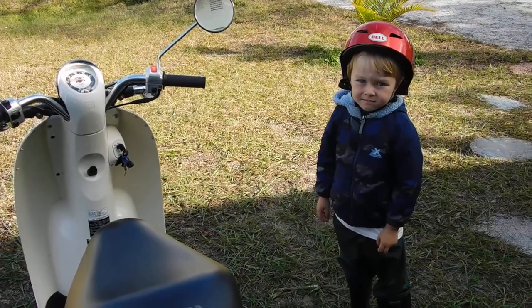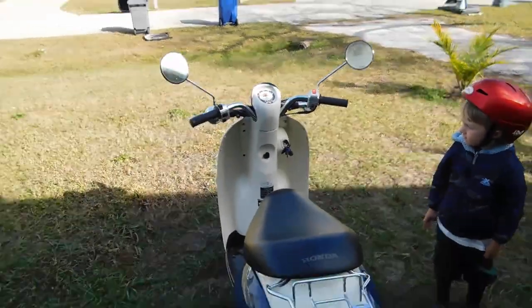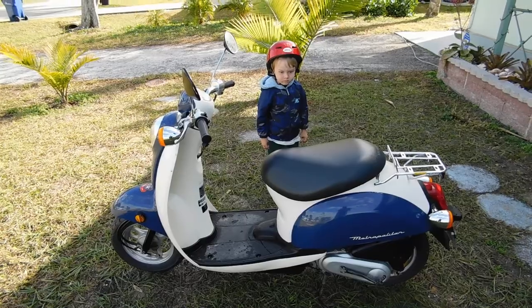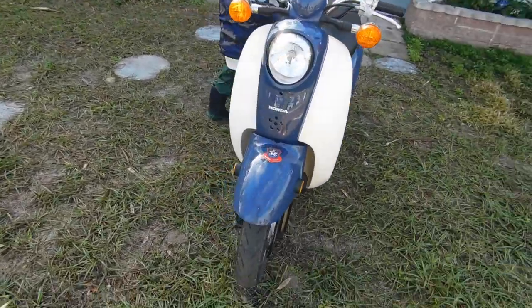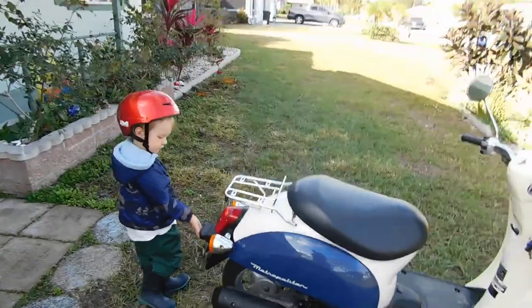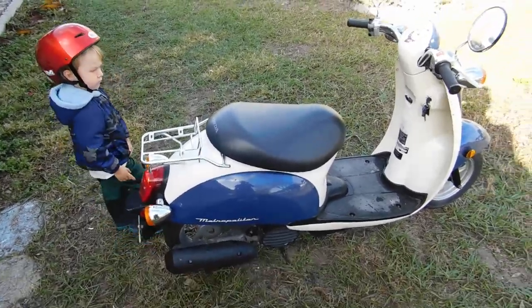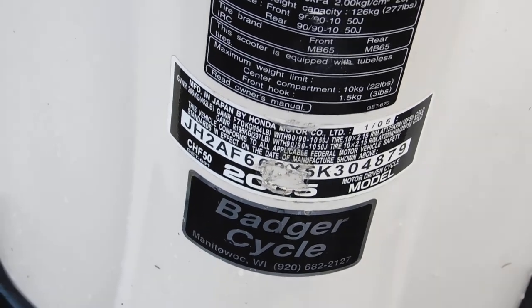I said yeah. Nice little bike, that's for sure. Runs better than our 2014 Piaggio Typhoon, that's for sure. You get one of those bikes — the Piaggio Typhoon — and you want to make sure you check the spark plug. There was a ton of grease on it when we got it. Chinese quality. This is 100% not American, but Japanese quality. Japanese, man. Got it out of Manitowoc, Wisconsin.